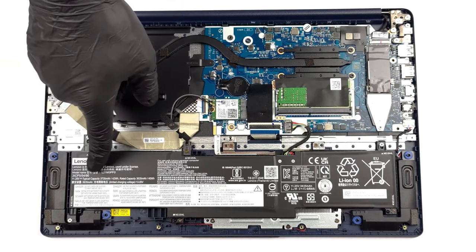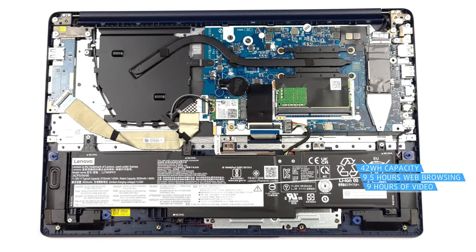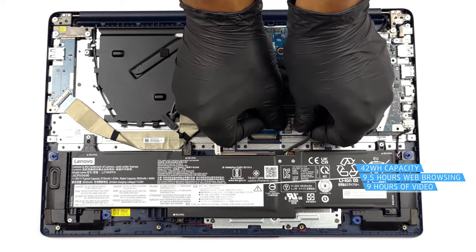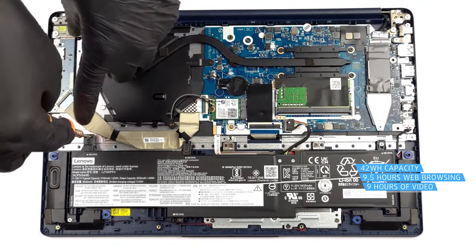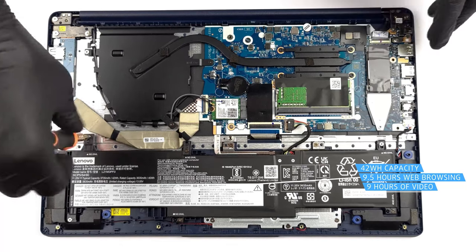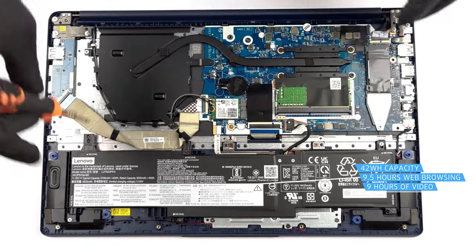The IdeaPad 1 uses a 42Wh battery, which is fine when paired with the Pentium Silver N6000. It lasts for 9 hours and 23 minutes of web browsing, or 8 hours and 51 minutes of video playback.